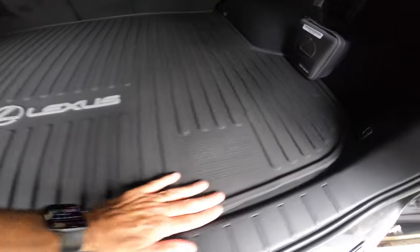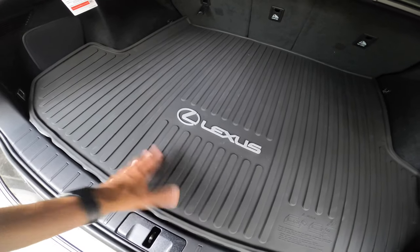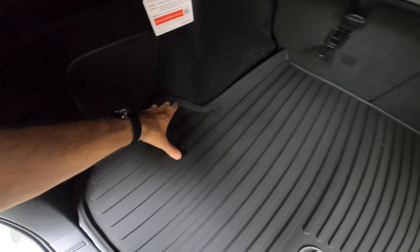It's all-weather, it's made out of rubber, so anything wet you don't have to worry about ruining the carpeting or the back of your car. This is really perfect. I love this, definitely recommend this 100%, no question about it.